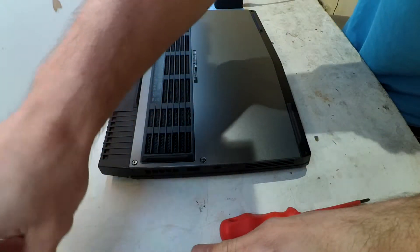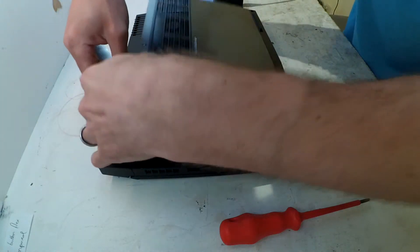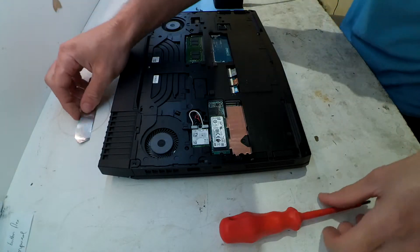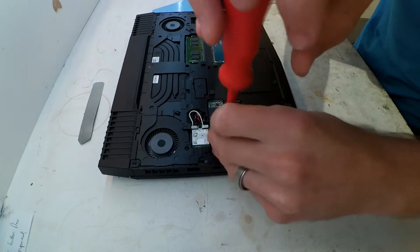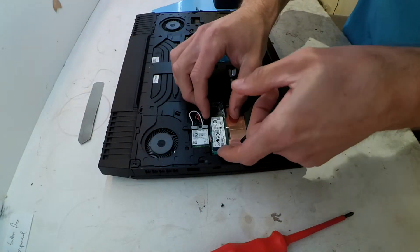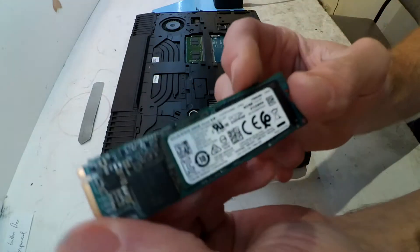A little bit of prying to initially release the cover, and we're in. You can see the current Samsung SSD — I'll be taking that one out. It's running a single 500GB drive, and down the line I might put the 256GB back in there.